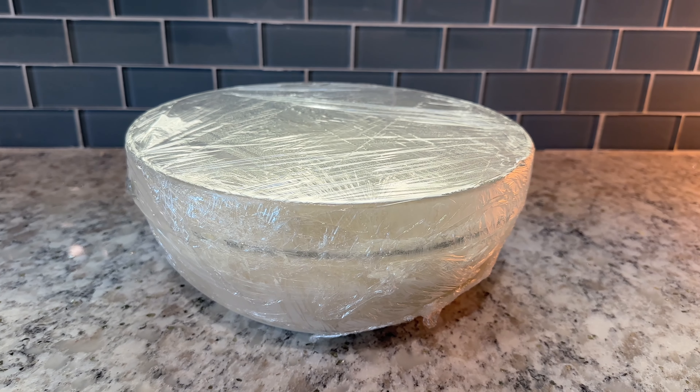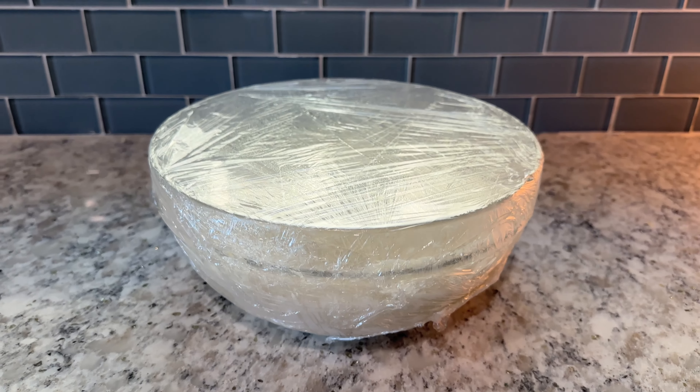The next morning, take your dough out of the fridge and allow it to rest in its bowl on the counter for about two hours, or until it comes up to room temperature.